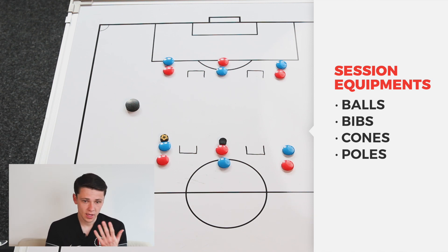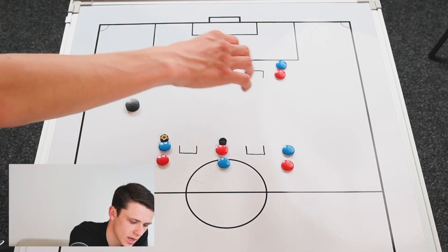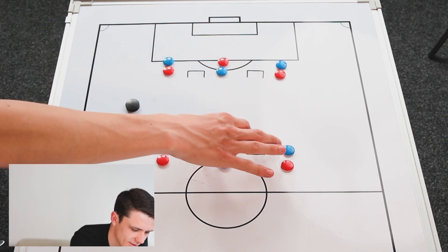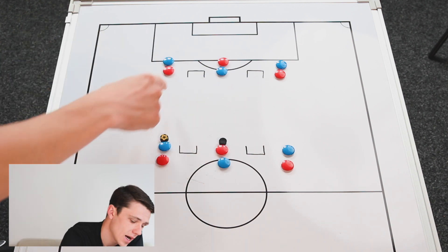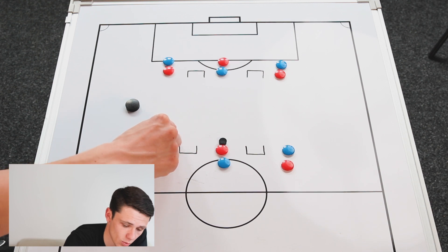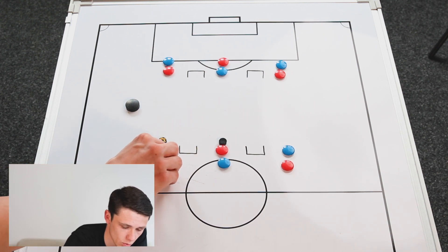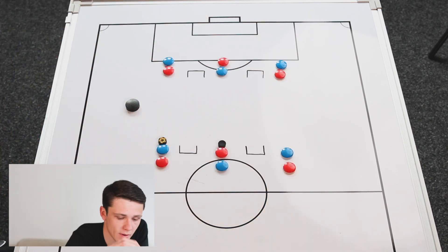In terms of the setup for this part of the session, we have the goals here - you want a gap of about 10 to 15 yards between the goals, and a bit of space either side as well. The depth you want is about 30 yards. The players are going to be starting next to the goals, and notice the way we have the reds and the blues.